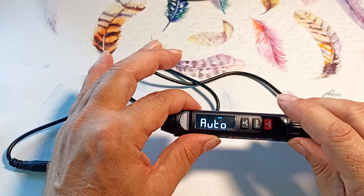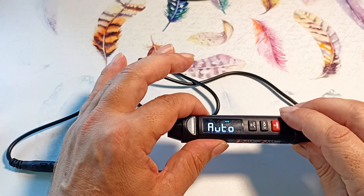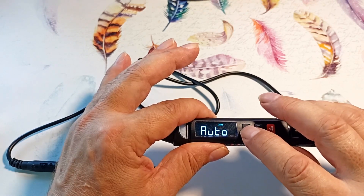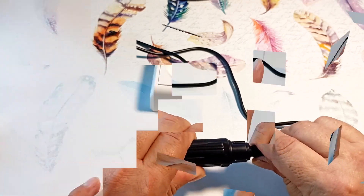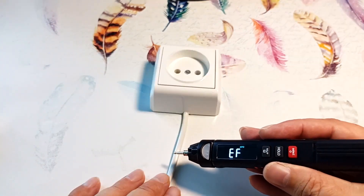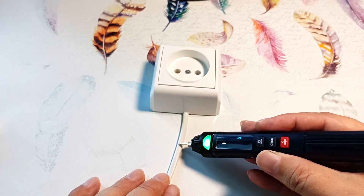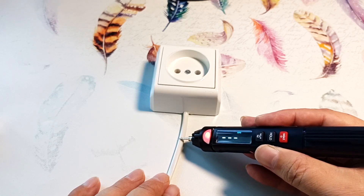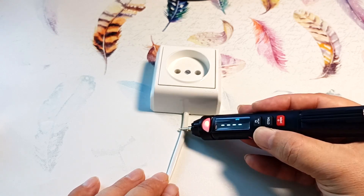The device has non-contact detection of the presence of alternating voltage in the network. Pressing this button goes to EF mode — in this mode the wire can be removed. Bringing the device to the outlet, it displays a scale from 1 to 4 lines, the indicator light works, and the buzzer beeps. The closer we bring the device to the outlet, the more dashes appear, and the red signal lights up with more frequent buzzer sounds.